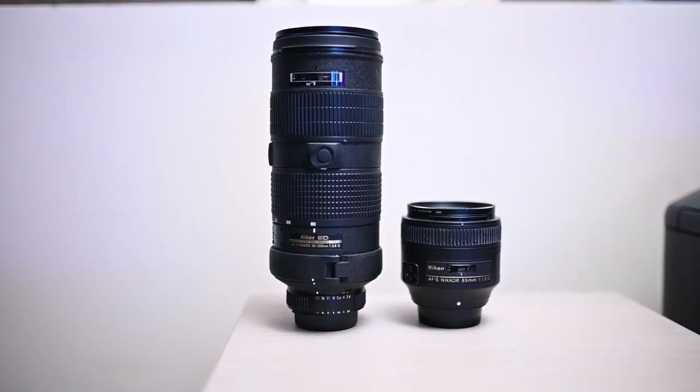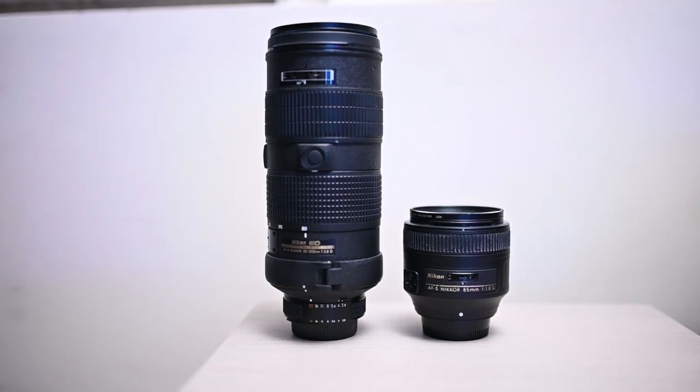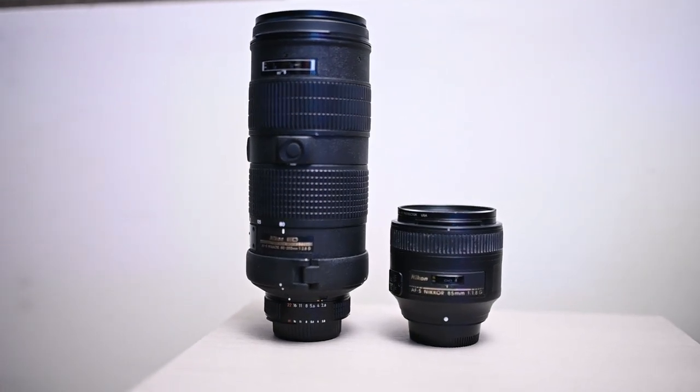I'm really amazed at how sharp this lens is — I wasn't expecting it. It is very sharp especially wide open, and once you're at f/4 and above it's definitely really sharp at all apertures. For portraits the bokeh is actually really nice — it's different from my 85mm f/1.8G, and if I had to choose between the two I'd still go with the 85. But if you're doing weddings or events, this 80-200mm is way more versatile.